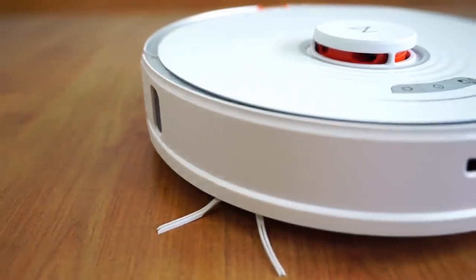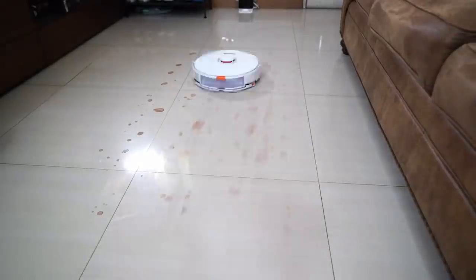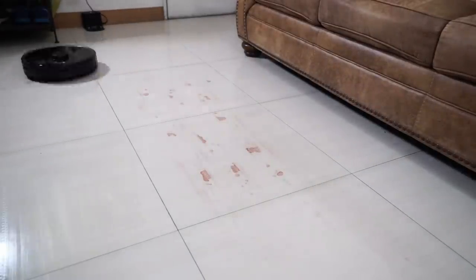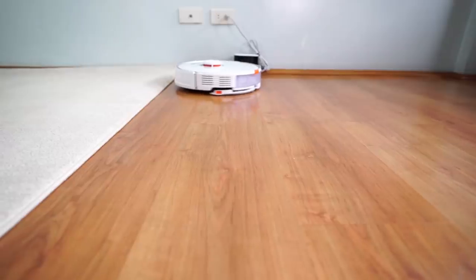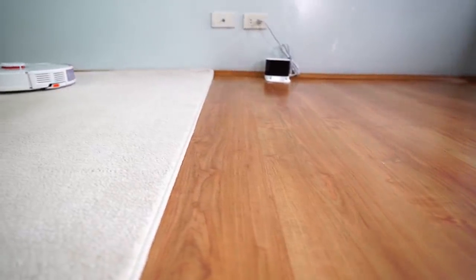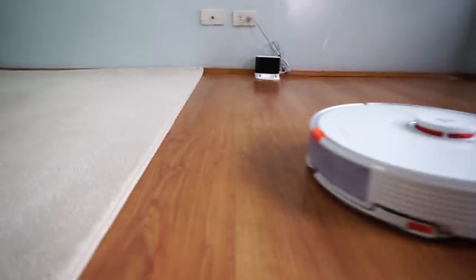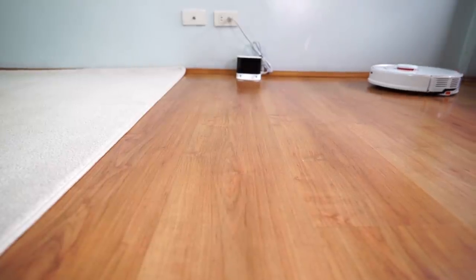To conclude this comparison, the Roborock S7 is a compelling option with the mopping enhancements it brings to the table. The vibrating pad helps speed up cleaning stains — it removed messes by the second pass, whereas it took longer for the S5 Max and S6 Max-V. Essentially, you're paying a premium for the improved mopping and the intelligent mop lifting feature that raises the pad when it detects carpet. Other enhancements like the criss-cross pattern will be rolled out soon for older models, so I don't think that should be a deciding factor. Overall, the S7 is an improvement over the S5 Max and S6 Max-V in terms of mopping efficiency, but with similar vacuuming performance. So the question is — are you willing to pay extra for it? Let me know in the comments section below.